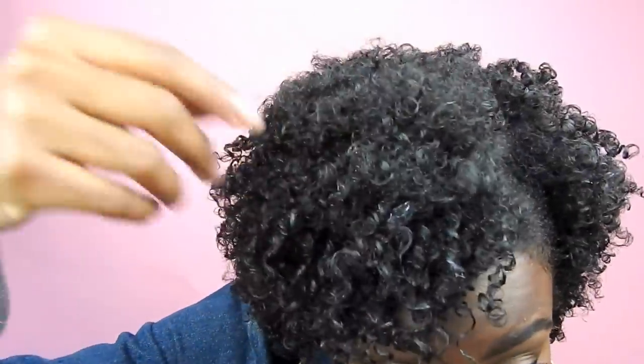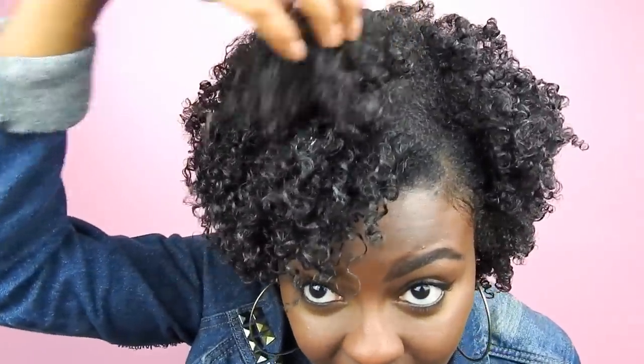Hey guys, welcome back to my channel, it's Jess. Thank you so much for tuning in. Today I have a hair tutorial for you — it's my first time trying finger coils. This hairstyle required a lot of arm strength, it took me two and a half hours, and it's looking very, very defined. If you've seen my previous videos, you know I kind of have problems with the top of my hair curling, so this patch here is a little frizzy.